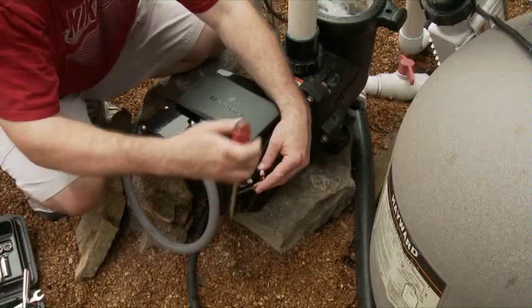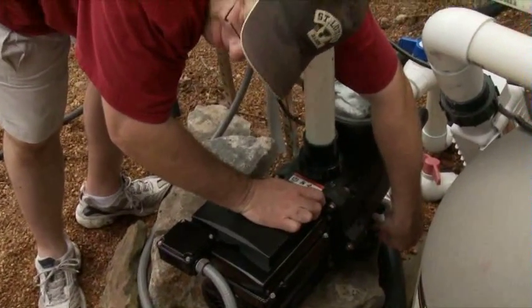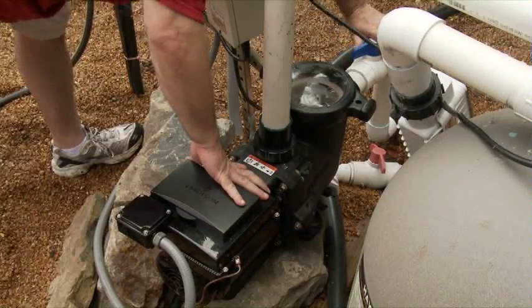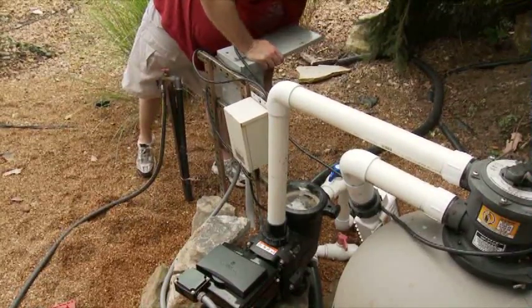Next, connect the bonding wire to the external lug. When the motor is bonded, grounded, and wired, put the plugs back, reopen the intake and discharge valves, and turn the power back on. It's just that easy.